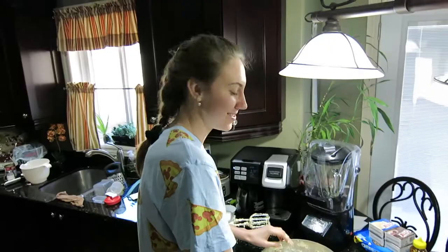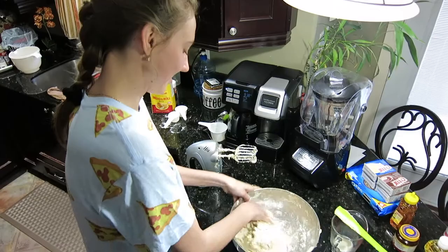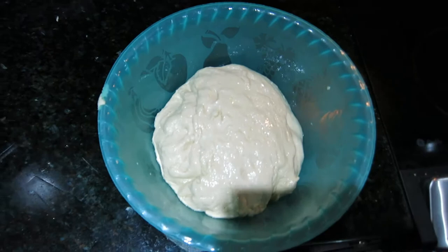Everyone come on over and get some beignets — comment down below if you want one! We're gonna put this dough in a greased bowl covered with a damp towel in a warm place and let it rise for two hours. In the meantime we're gonna make something else.